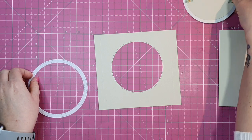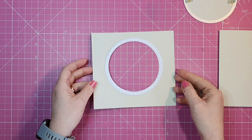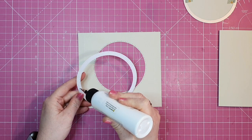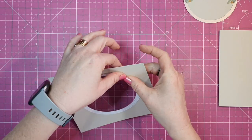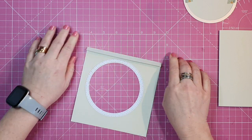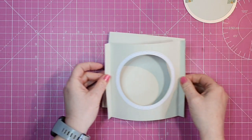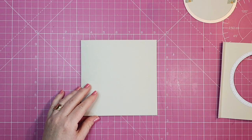Here we go — there's our circle die cut out, and that's the frame that's going to sit on top. Now I'm going to stick my frame down so it has time to set on the card stock. That way when we curve this into our dome shape the frame will be nicely adhered. We can now fold and burnish our score lines on either side of the aperture.